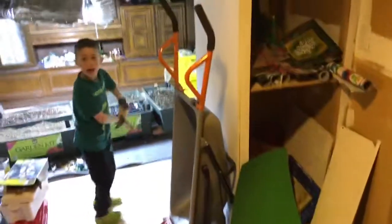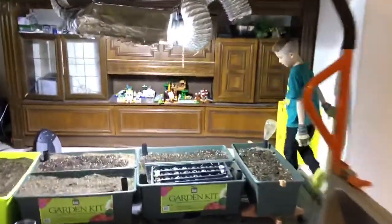Another radish! There's another radish! Okay, cool. I'm sure I'll come check it out.